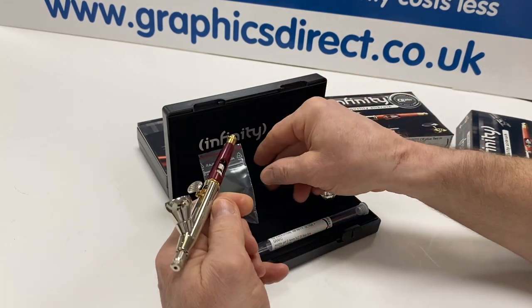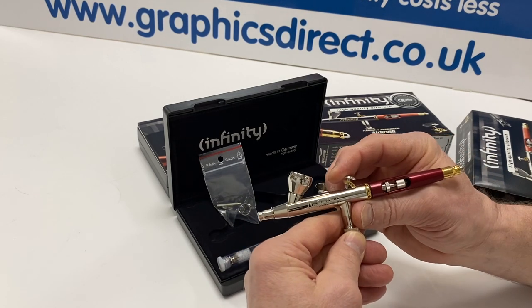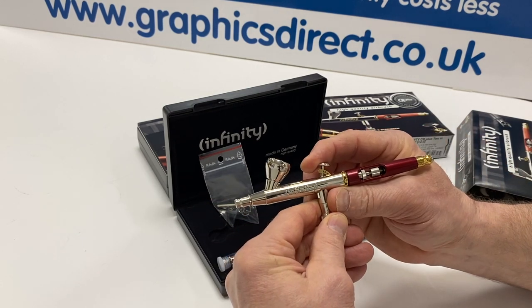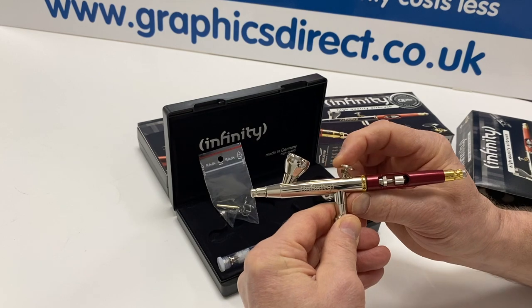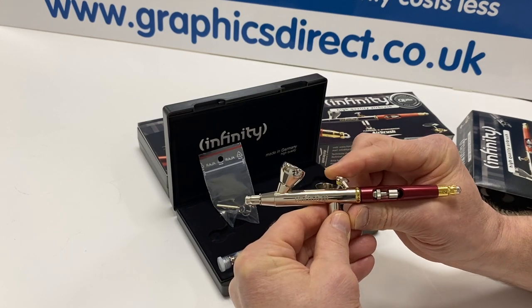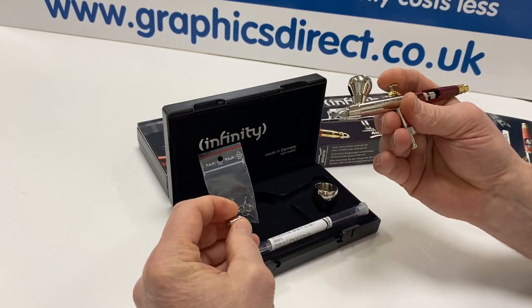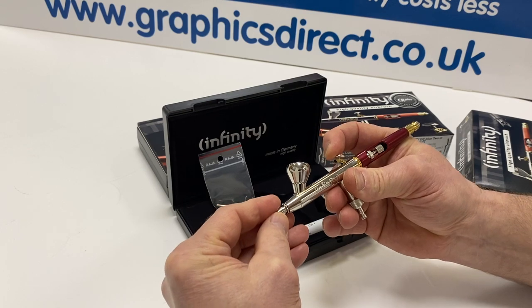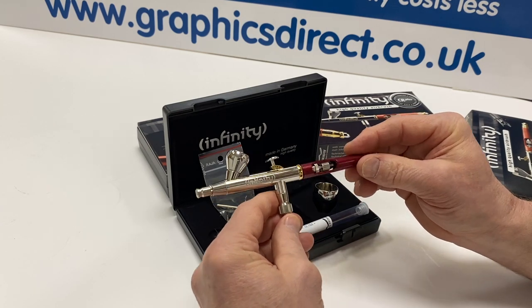This airbrush also has great features. I can show you the quick-fix restriction valve at the back here, which makes it so you can restrict how far the needle will go back. You click that in and it stops wherever you want to set that. The beauty of the quick-fix is you can just pull it out and we're back to normal. You've also got a tensioner, so you can tension the actual trigger if you want it softer or firmer. But absolutely beautiful airbrush — this is the Infinity 2-in-1.